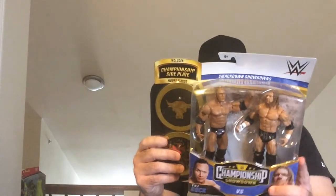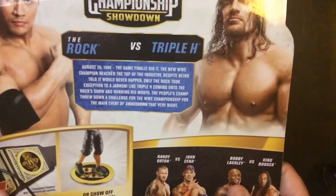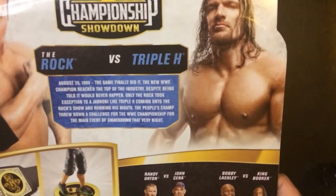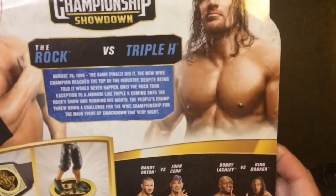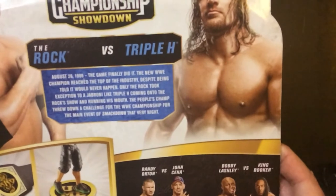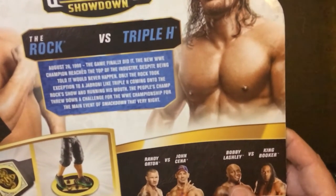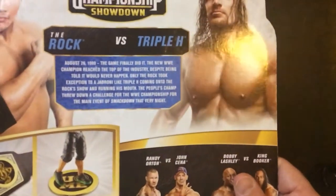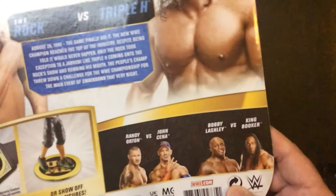It's got a little blurb here: The Rock versus Triple H, August 26, 1999. 'The Game finally did it — the new WWE Champion reached the top of the industry despite being told it would never happen. Only The Rock took exception to a jabroni like Triple H coming on to The Rock Show and running his mouth. The People's Champ threw down the challenge for the WWE Championship for the main event of SmackDown that very night.' So this is the WWF era.